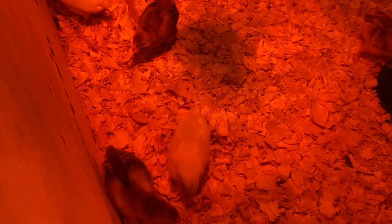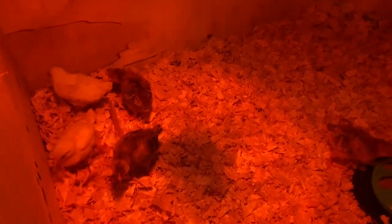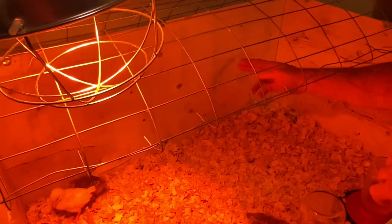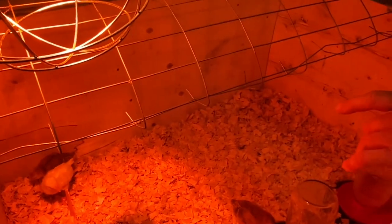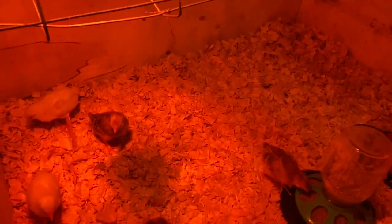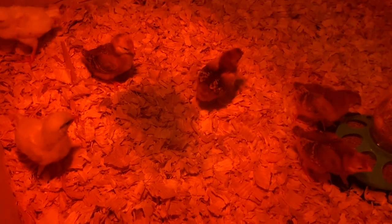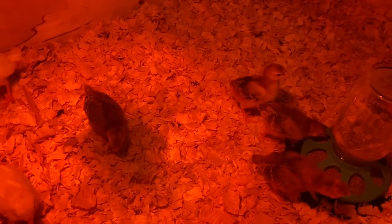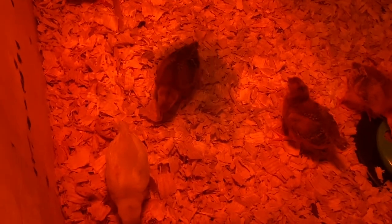One thing I'm going to try to do tomorrow — I'm going to go out and get a two-by-four and cut it. I'll take a measurement from side to side and nail it in to give them something they can sit up on. What do they call that? A roosting bar. Give them a roosting bar — maybe they can fly up and sit on that. They might like to do that.